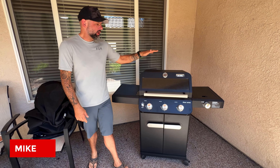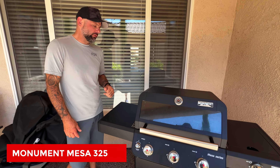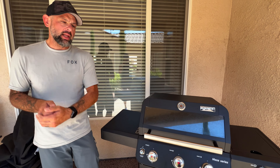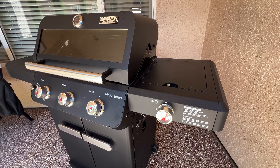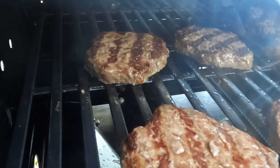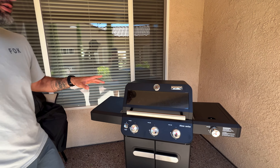Hey guys, Mike here with Griddle King and this is the Monument Mesa 325. I'd say this is a mid-tier gas grill — it's not going to be on the low end, but it's not as high as something like a Weber Spirit. It's one of those grills you can pick up for not a huge price; I think this is going for around $350, and it's going to do everything you need for most of your day-to-day barbecue grilling needs.